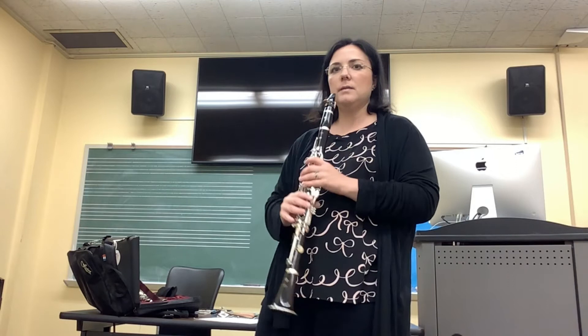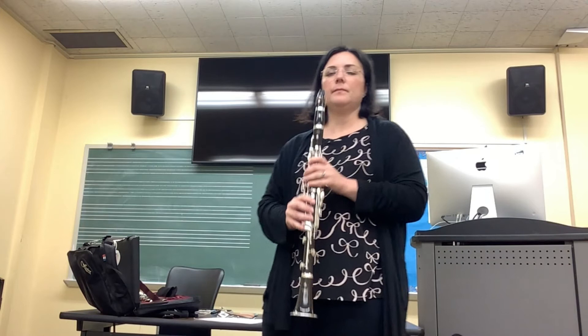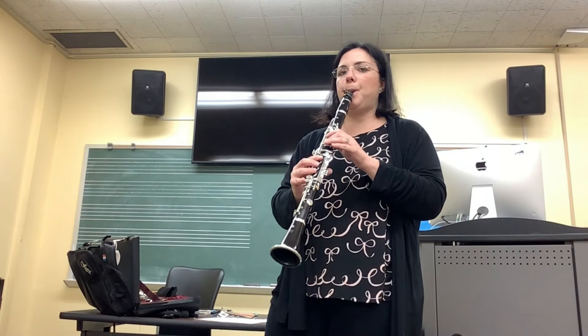Try it — just on a D. Try it for about two measures, mezzo-forte on a D. Good. So just soft strokes with your tongue on the reed.